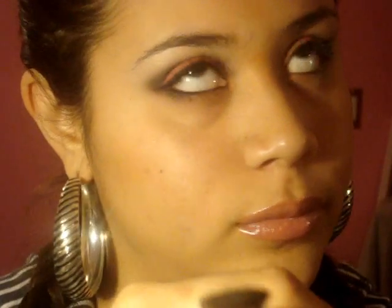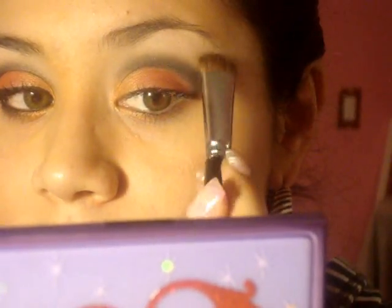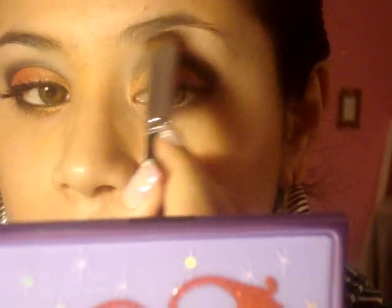Take a wide brush — I usually use White Rice paper but we're gonna use white today. Put that up here to blend out the harsh line at the top. Keep blending. Make sure both eyes are even, and go back with the Divine Night as needed.